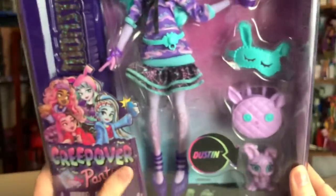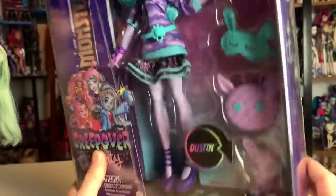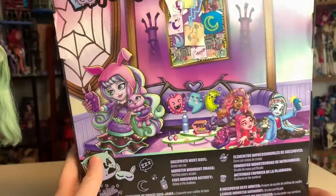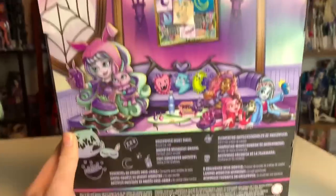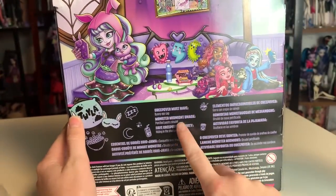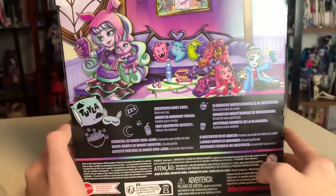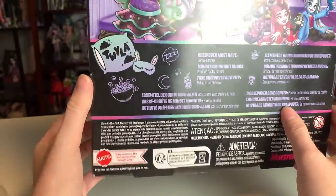I'm wondering if her name is still Twyla Boogeyman or if it's just Twyla now. And then we can see that Dustin has returned, which is her pet dust bunny — such a cute idea. You can see a bunch of different iconography on the box. On the back, you can see a little Creepover Party set, so this is going to be the equivalent to Dead Tired, essentially. There's even already a playset. On the back it says that Twyla's Creepover Party must-have is her bunny ear cap. She likes petrified pastry strudels as her favorite midnight snack, and her favorite activity is hiding in the shadows at the Creepover. It also says there is a glow-in-the-dark feature, just like the original, so I'm pretty excited about that.